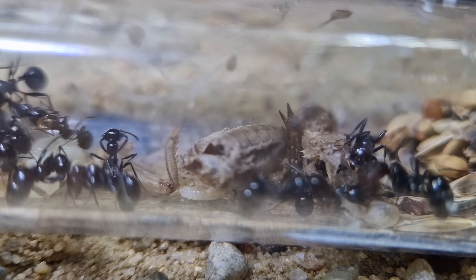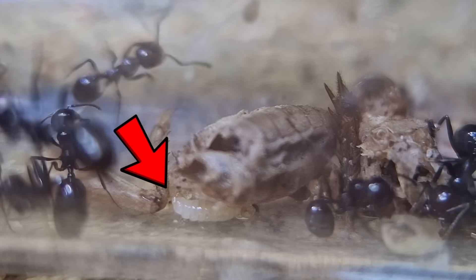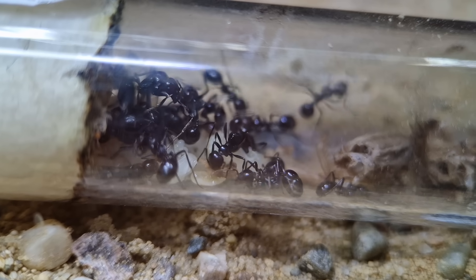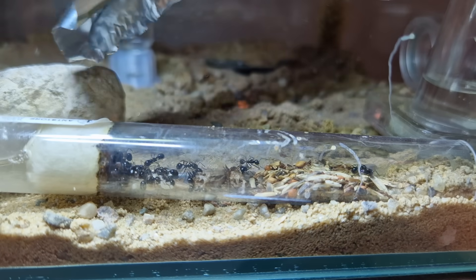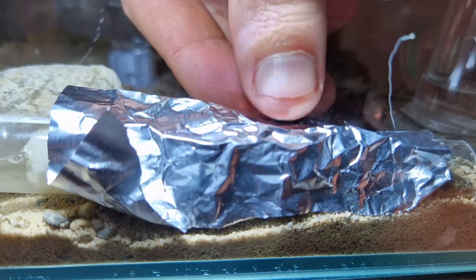There it is, and if you look closely you can see a larva eating from it. The other larvae and pupae are also getting their fair share. I'm covering them back up now — the transformation from pupae to soldier ant can start.